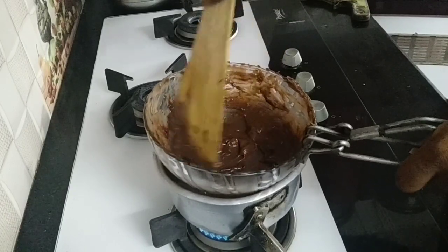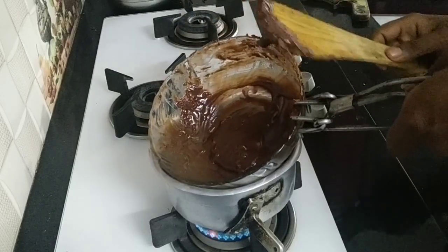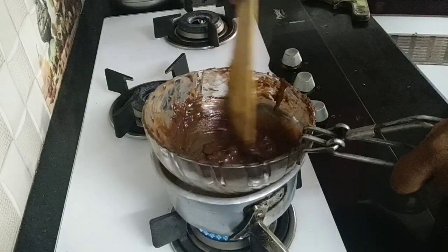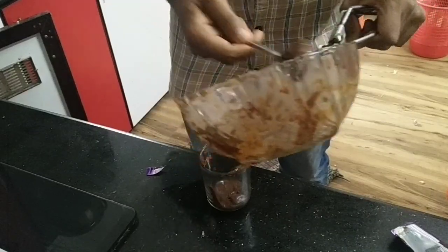This is a good thing to do — put the paste in a glass. We are doing this all again.